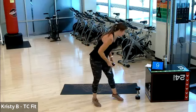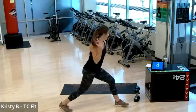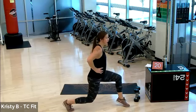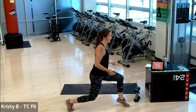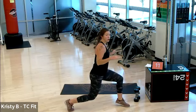Rest. The lunge you can take weighted or not. Right leg forward, left leg back. Three, two, one. Drop low, sink low. Up, down with the heel. If you want to just keep that heel elevated it's a little bit harder — more balance, harder in general. You can go up and down — take it for what you need.